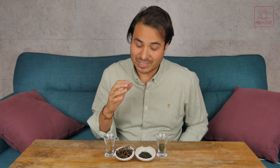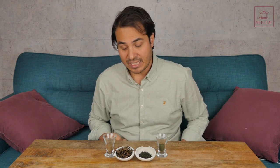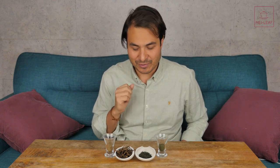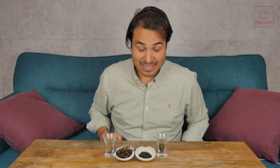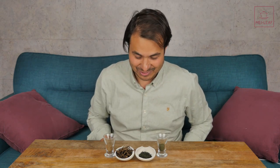Now, once you start to get into brewing you don't have to get so geeky. This is all about really just focusing in on those minute details to see how they affect the overall experience. But once you get into it and you have your own experience, I'm not expecting you to pull out scales and weigh the amount of water that you use. You can, of course, but I certainly don't do that.